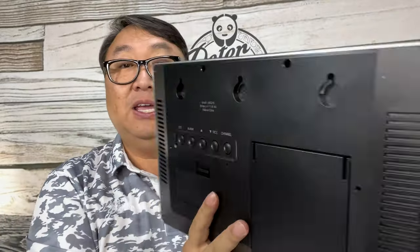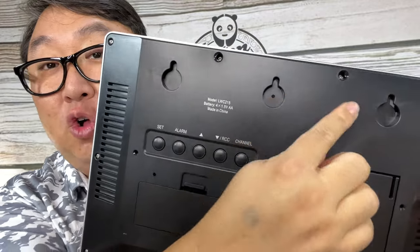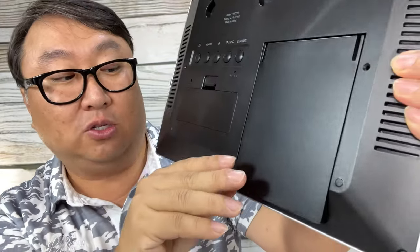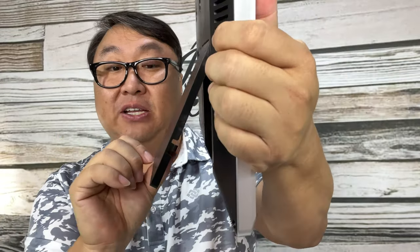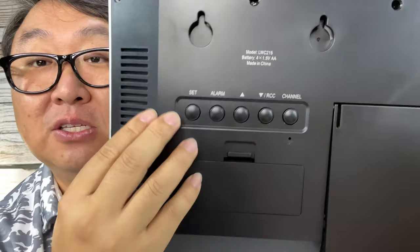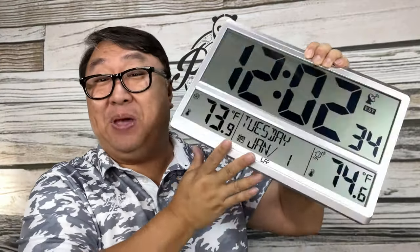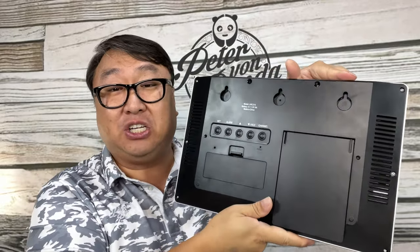We also have several holes here so you can put screws in the wall and hang this up. We also have a kickstand so you can set this up on your desk, table, or nightstand if you want. We also have buttons here so we can set the time and alarm. So we have this big giant wall clock — it's not that heavy — and you can put it anywhere: your desk, your wall, your bathroom.